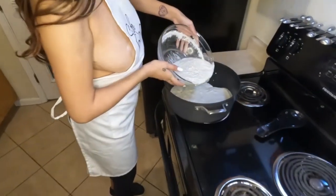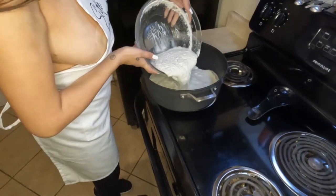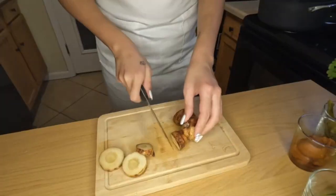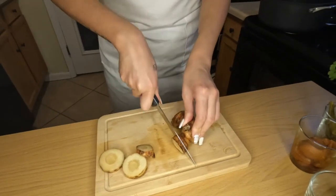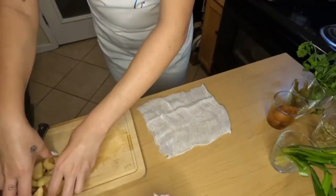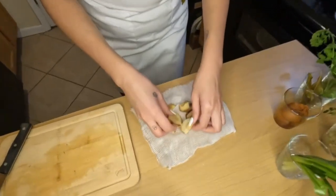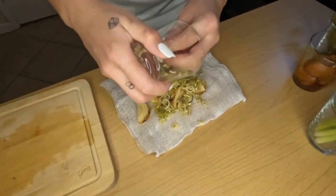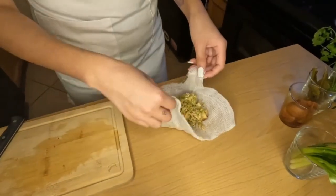First things first, you're going to take your coconut milk and put that in the pot and let that boil. While that's boiling, you're going to want to take your galangal and cut that into pieces, and then we're going to put it in a cheesecloth — our galangal as well as our lemongrass — folding it up and adding it to the pot.